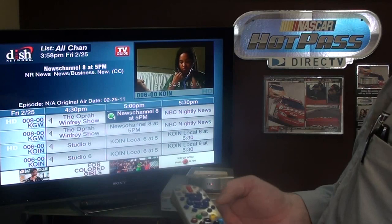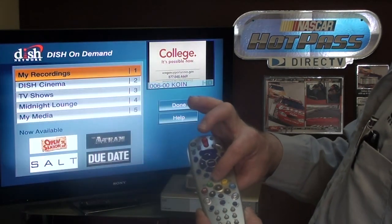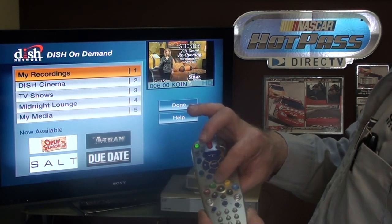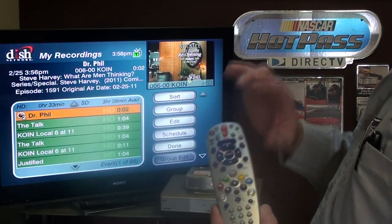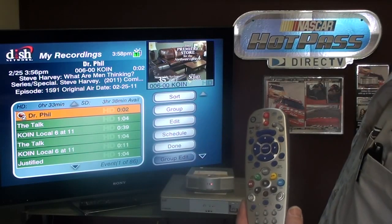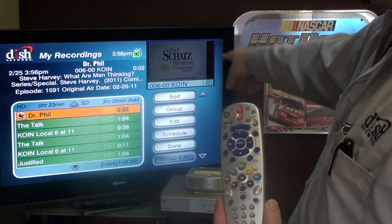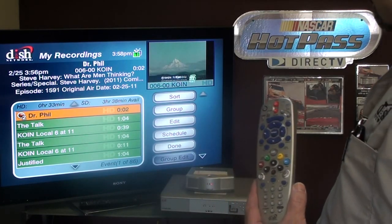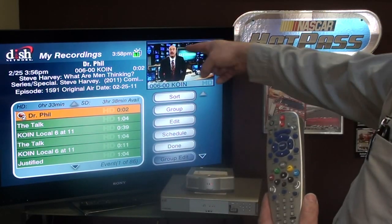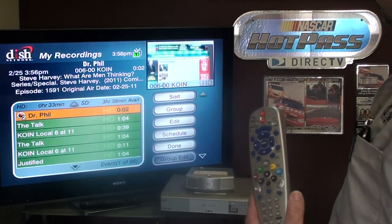To get to your recordings, hit the DVR button twice. The first press brings you to Dish on Demand, then go to My Recordings. In My Recordings you have a list of all channels you've recorded and your available time. On a 722, you've got 350 hours of standard and 55 hours of HD — the older recordings roll off as you record new things. The Dr. Phil I set to record is already recording with two minutes of it saved.